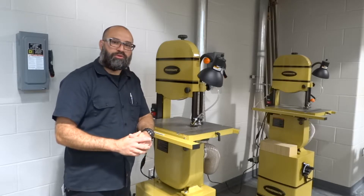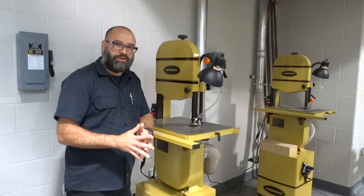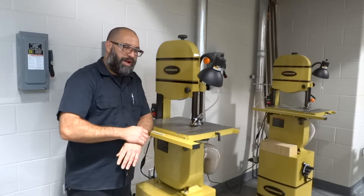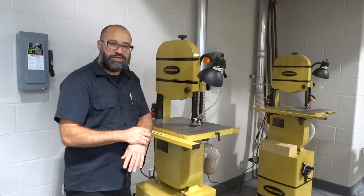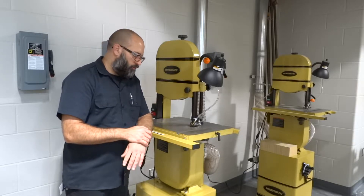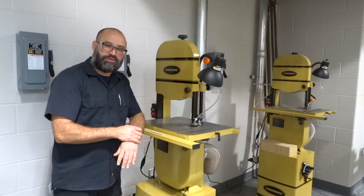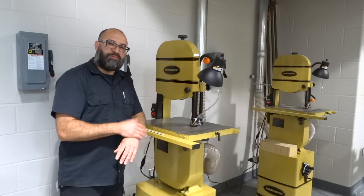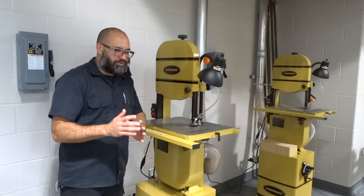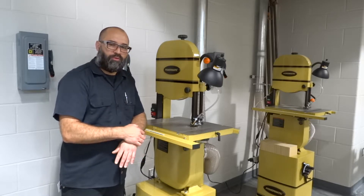Most bandsaws are pretty similar in all the features. There's really no big differences between them. But this happens to be a Powermatic PWBS-14, so it's a 14-inch bandsaw. The way that I'm going to go through this is I'm going to talk about the individual parts, and after I've talked about the parts, I'm going to demonstrate how to use it and some simple techniques that you might want to practice.